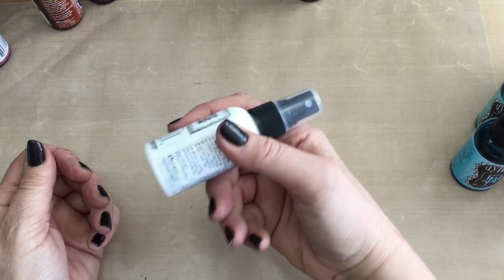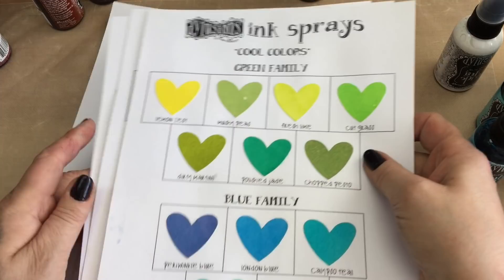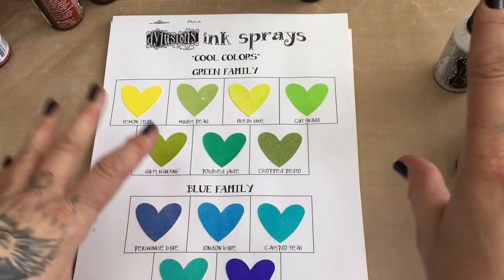I hope you found that useful. Go look on the Ranger website — there is a link below. You can download the colour charts to use, and all of these inks are on there too. There are links for every colour so you can link straight through and find them all.